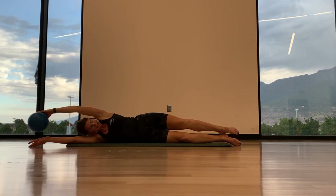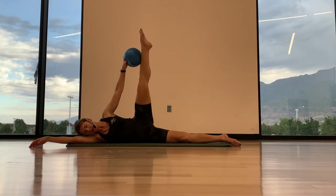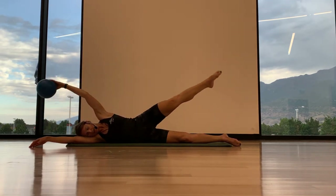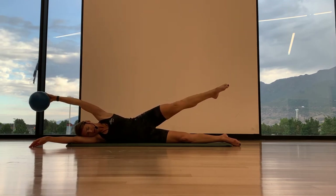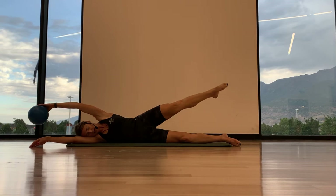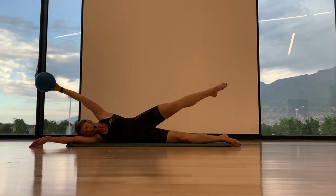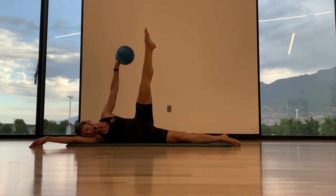Now we're going to keep our arm and leg straight. So as you exhale, you're going to bring the ball to your shin. Inhale, lower. Exhale, tap. Inhale, lower. Slow and control. Exhale, tap.